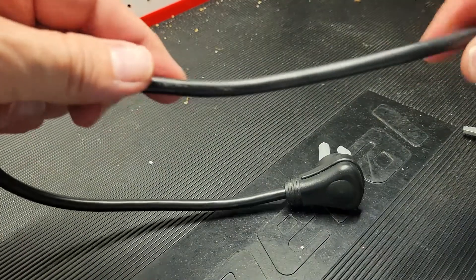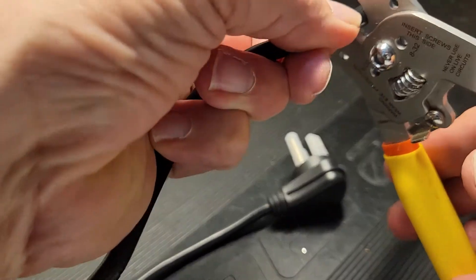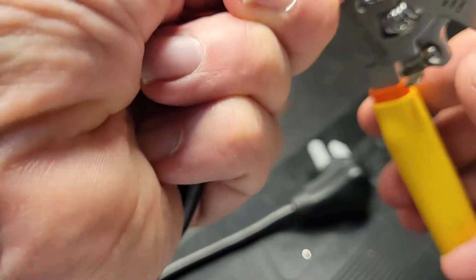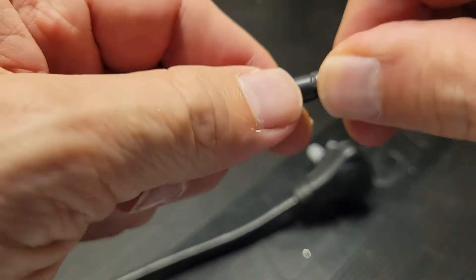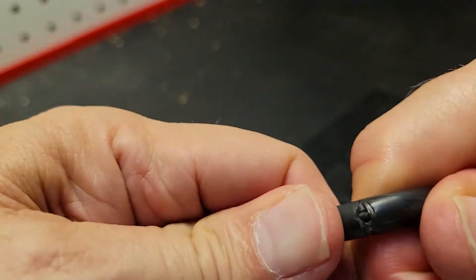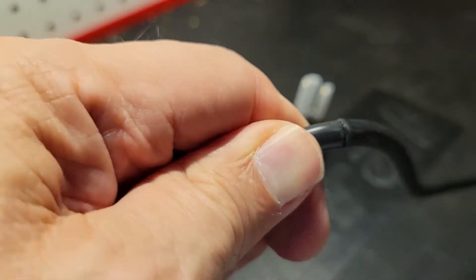So now I'm going to score it here again. You can't go too deep but you can't go too shallow — that's the trick. Now you can see how we're revealing the wires, and maybe it needs just a little bit more scoring there.